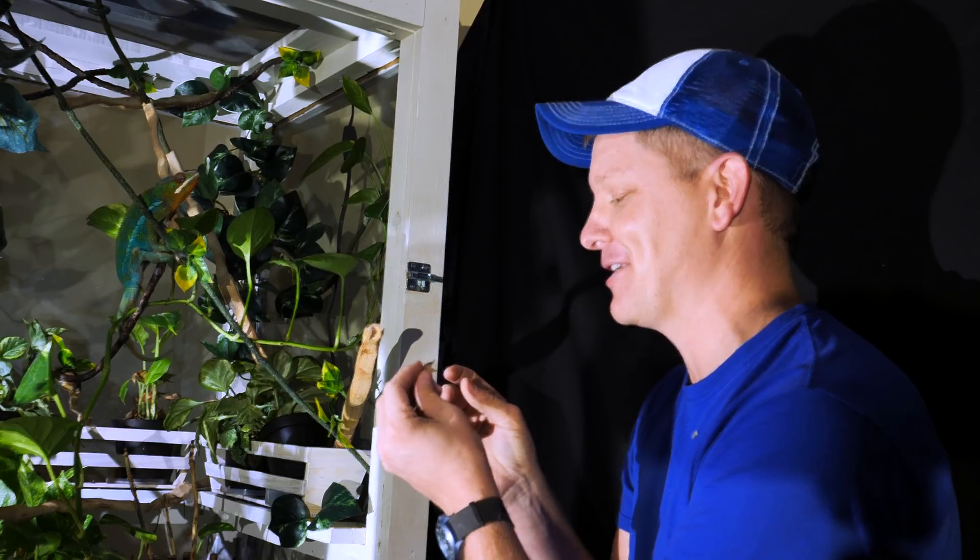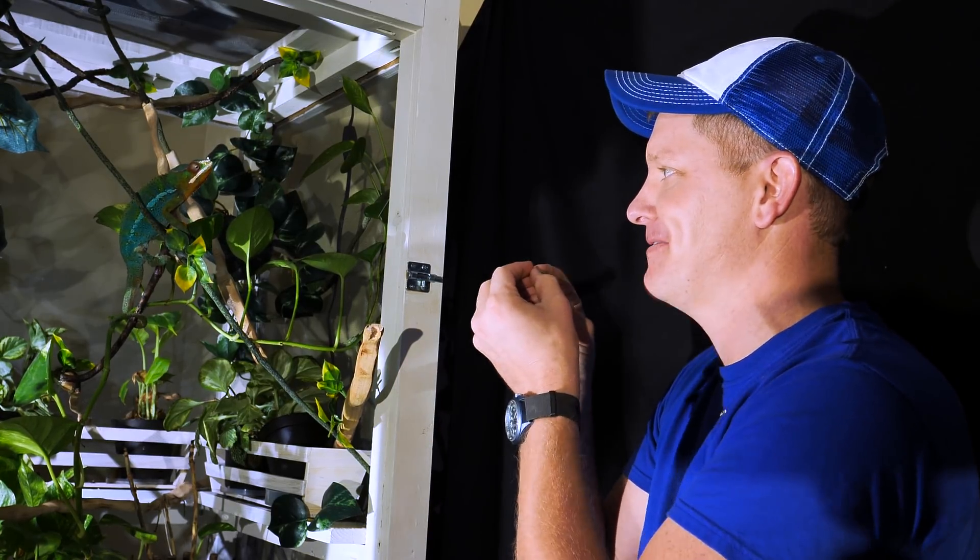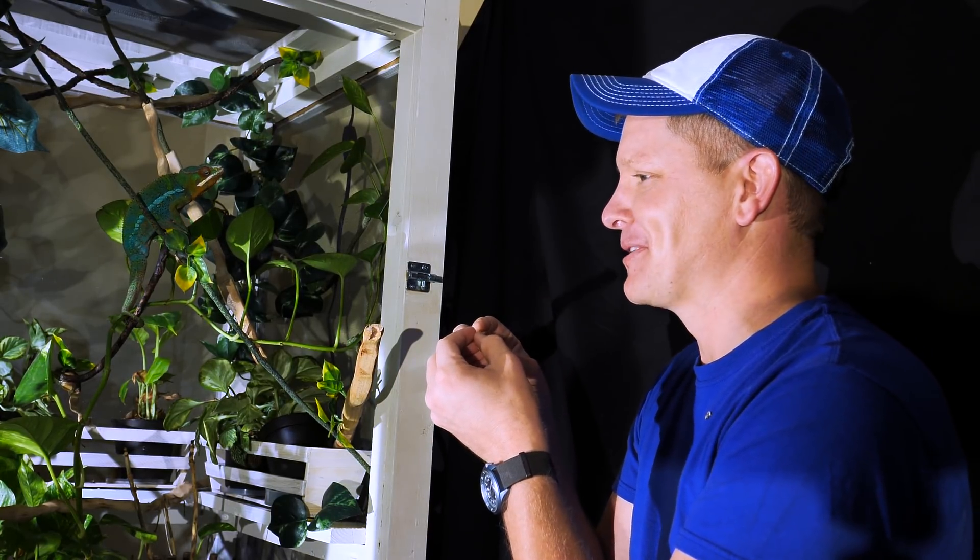Chameleon tongues are very unique, and this is a very hungry chameleon right now, and I'm gonna see if I can feed him by holding a cricket in my mouth. And there's a lot of crickets.